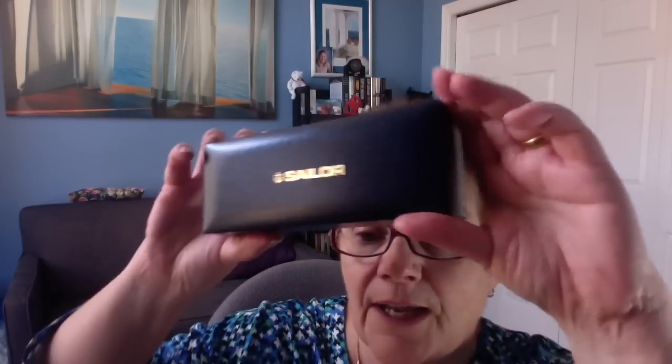I got a pen today — it actually arrived late yesterday afternoon. I've been waiting for this since August, and finally it arrived. This is how it comes — I haven't shown you how a fountain pen is packaged, so I might as well do that. It comes in this little cardboard box, which is a sleeve first, and you just throw that on the floor. And there's the box — this is a Sailor pen. Sailor is a brand made in Japan, founded in 1911.